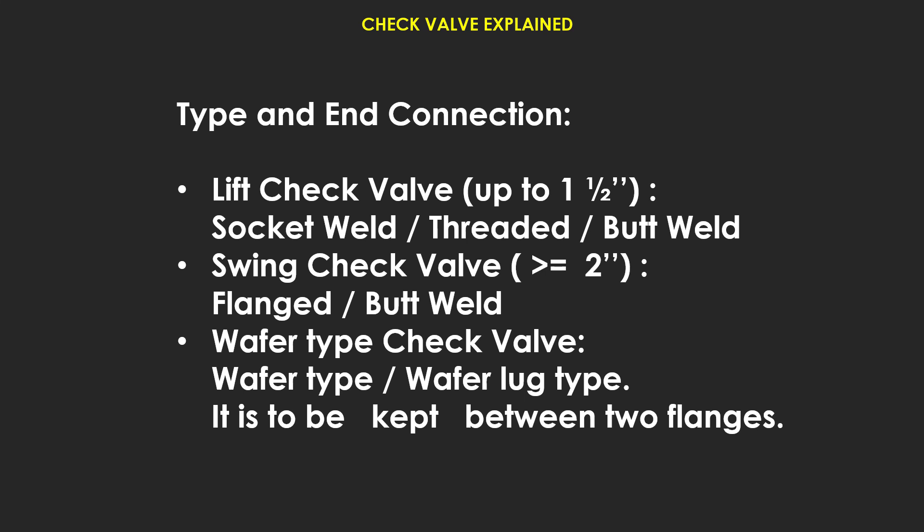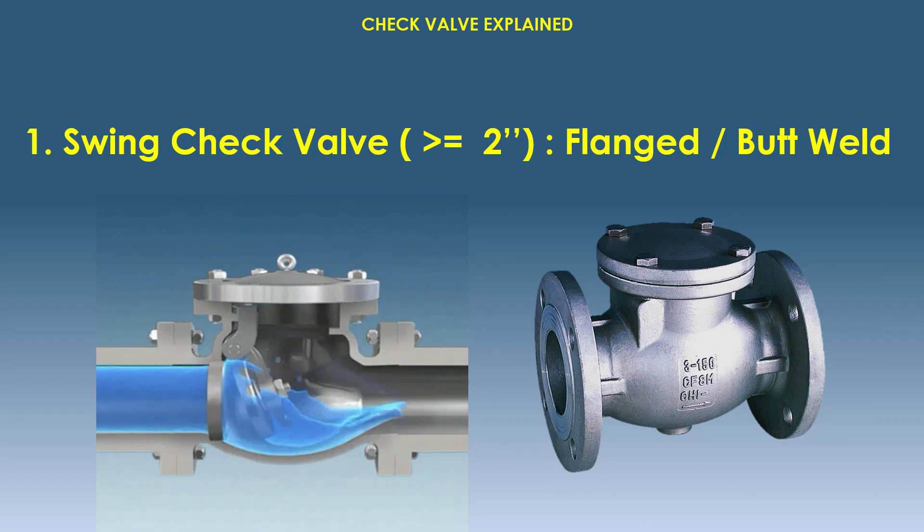Types and end connections of check valves: lift check valve with socket and threaded end connections, butt weld swing check valves with flanged and butt weld connections, and wafer type check valves — the wafer type is kept between two flanges.